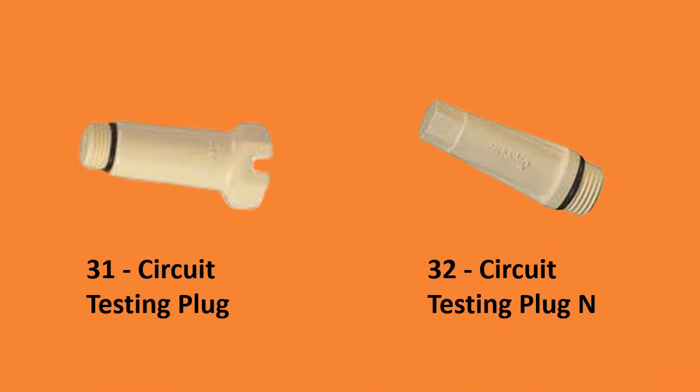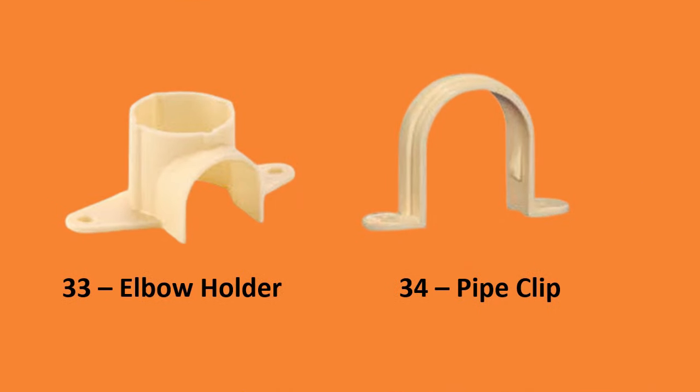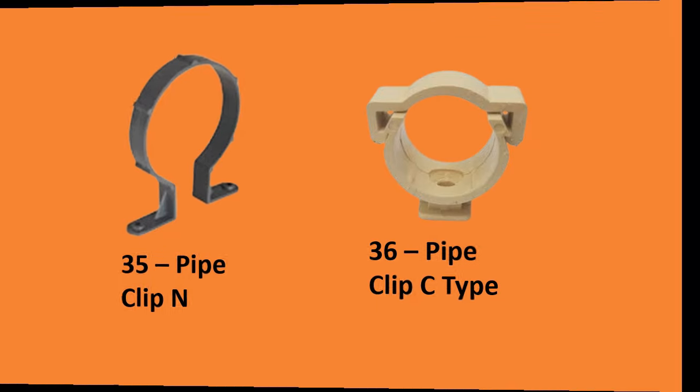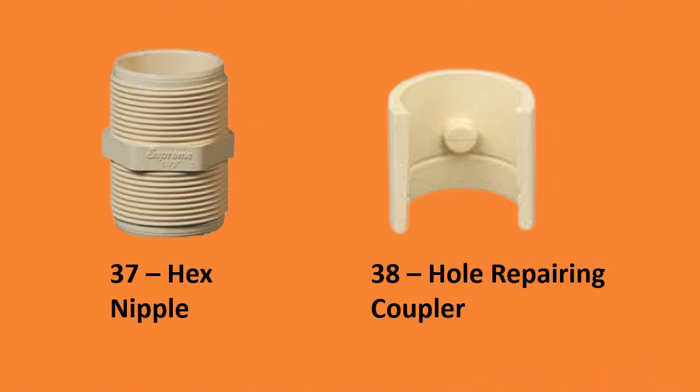Number thirty-one, circuit testing plug; number thirty-two, circuit testing plug end type; number thirty-three, elbow holder; number thirty-four, pipe clip; number thirty-five, pipe clip end type; number thirty-six, pipe clip C-type; number thirty-seven, hex nipple; number thirty-eight, hole repairing coupler.